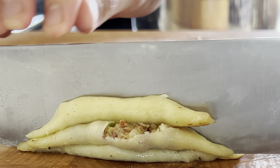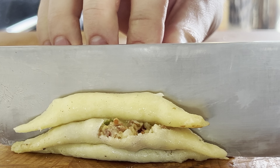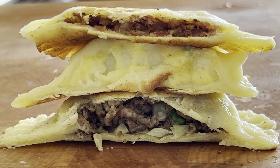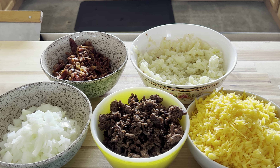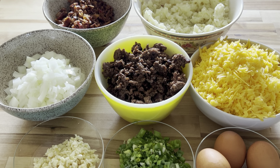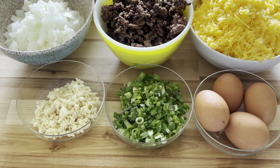The three varieties we're going to make are a beef, onion, garlic, and scallion; a potato, cheese, and scallion which is a classic preparation; and a potato, cheese, scallion, and bacon. One of the beautiful things about pierogies is that you can make any filling you can dream of and put it in there. So try these three out or make a new one and let me know how it goes in the comments.